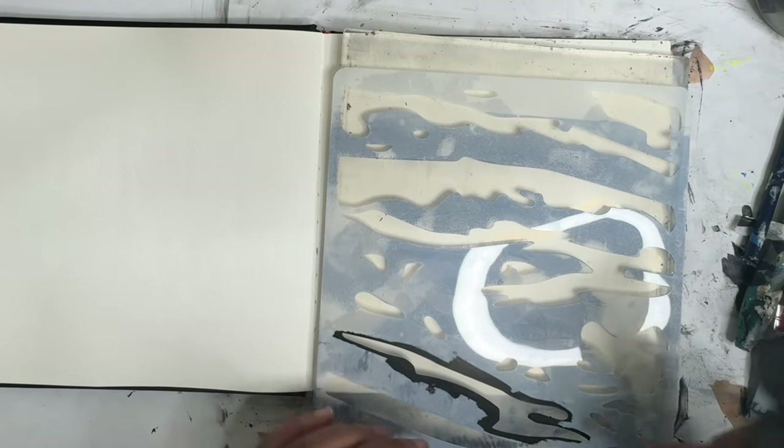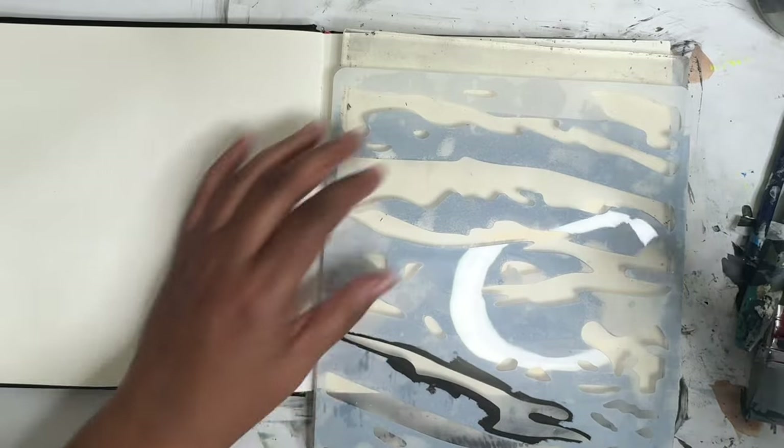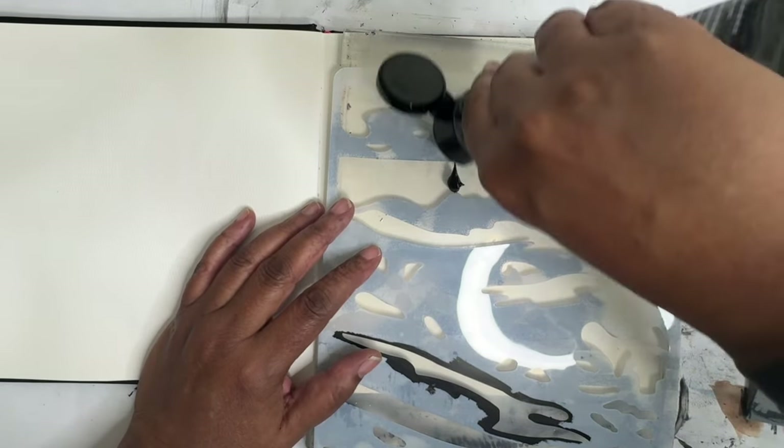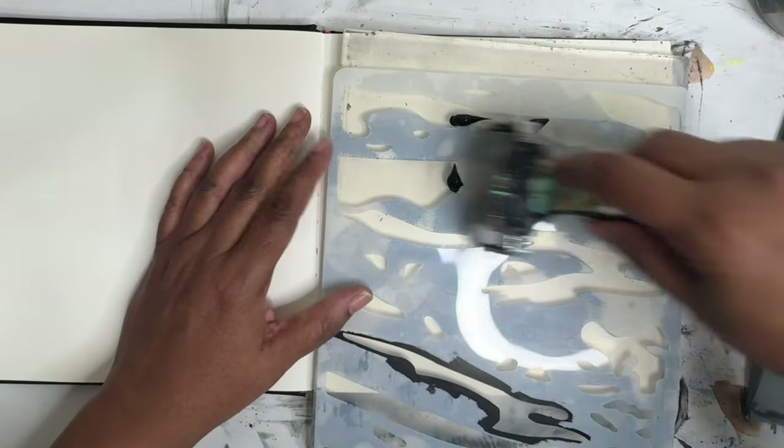Hi everyone, welcome to day 29 of the 100 Day Project. I thought we'd use the jelly plate today with stencil to begin. This is the ivory black. Trying something a little different today.